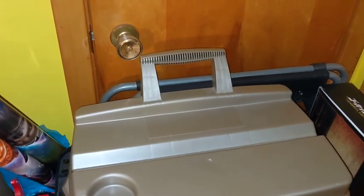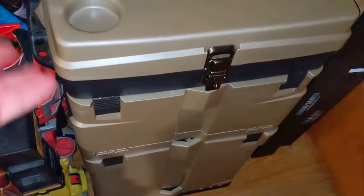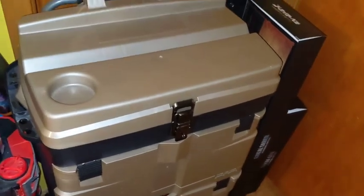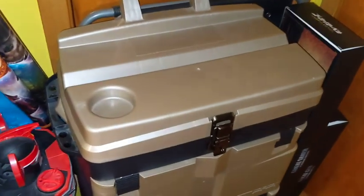Hello Power Rangers fans and welcome back to my Power Month series here on Toku Topics. Today is day 21 and we're taking a look at Super Megaforce, which is just a bin next to a very dusty Imaginext Megazord and some Spider-Man figures. I'm filming handheld with my microphone connected to my phone, and it seems to be working with the flash on.